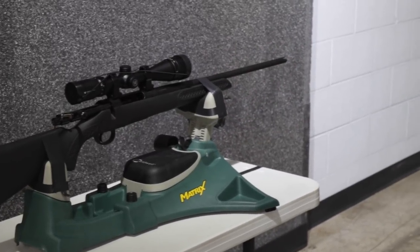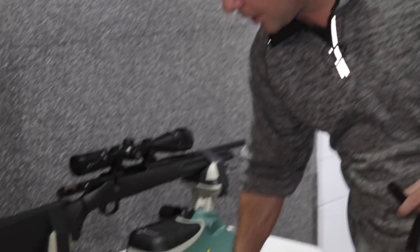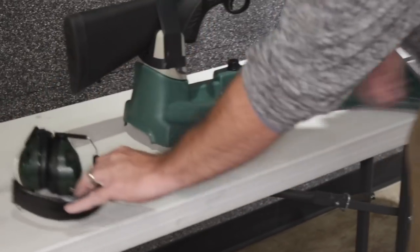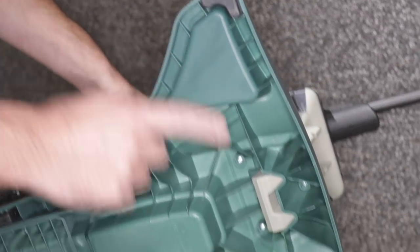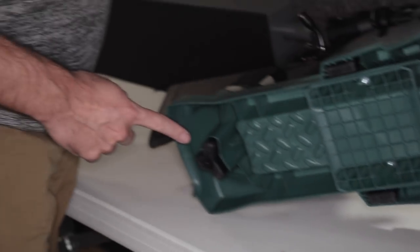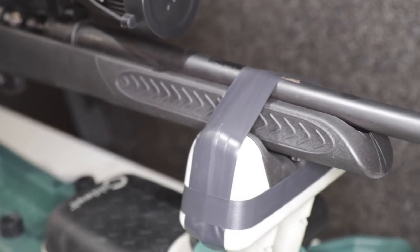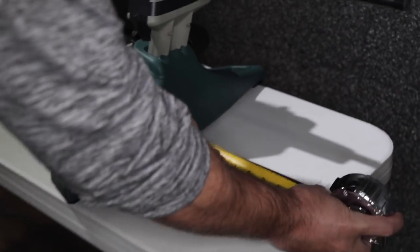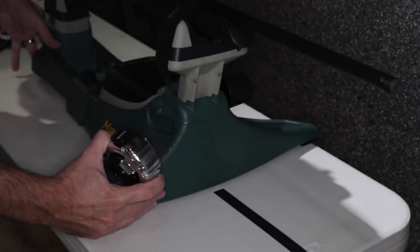So let's test it out. This is nothing scientific or mind-blowing — all we did was take a fold-up plastic table with a smooth finish. We took a Caldwell matrix rest that has some little rubber feet in three different locations — two in the front, one in the back — so it does offer a little resistance. We have a nine-inch piece of tape and we're going to pull it right to the nine-inch mark.